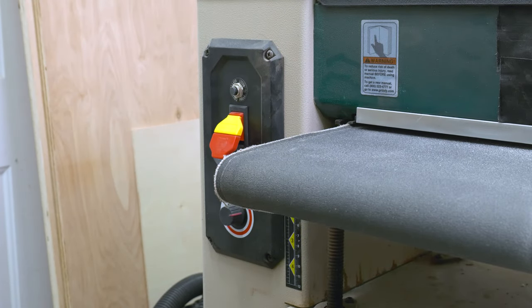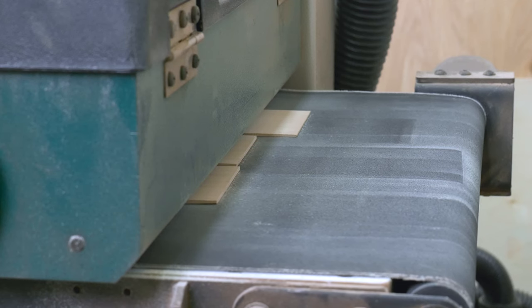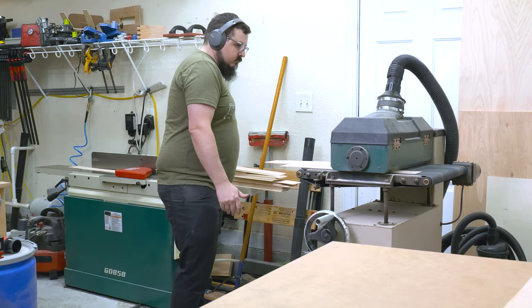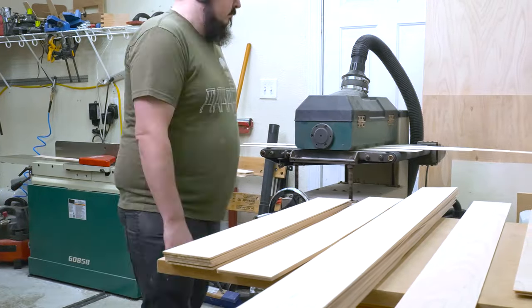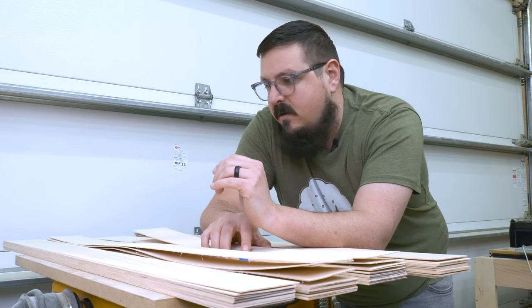At the drum sander I thicknessed the pieces down to a sixteenth of an inch. This is not my favorite tool in the shop, but it works for small pieces like this as long as I'm patient. If you don't have a drum sander you could stick these to a sled and run them through the planer, or just purchase veneer pre-made. All told I've got 65 veneers total, which should be plenty to get all the lights done.